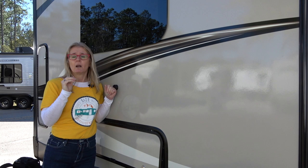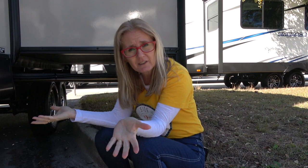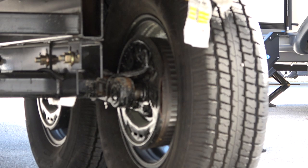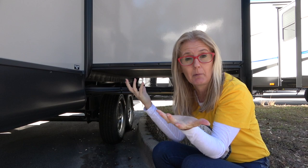Let's get on with the Rockwood Mini Light, Ultra Light, and Signature construction video. Talking about construction, we start at the chassis. The Rockwood is on a Leifert chassis with Dexter torsion axles. The torsion axle is a rubber type of axle that allows each tire to move independently. I'll put a link to the Airstream trailer video where we talked about the torsion axle, because they both have the same system.